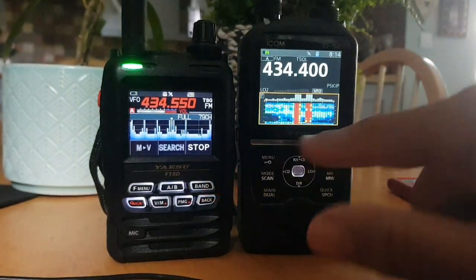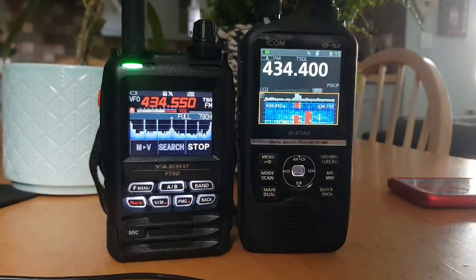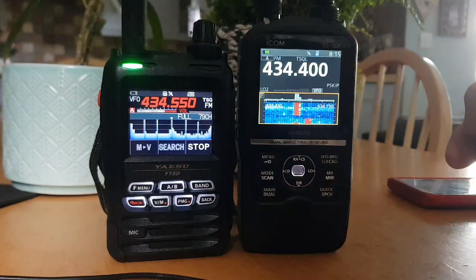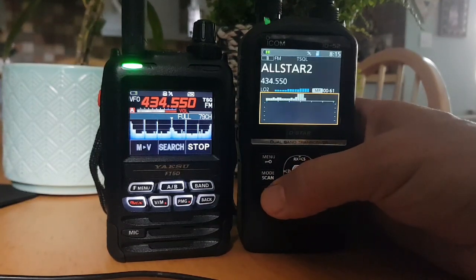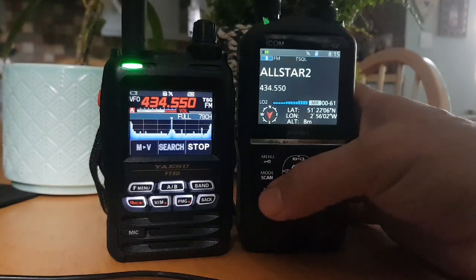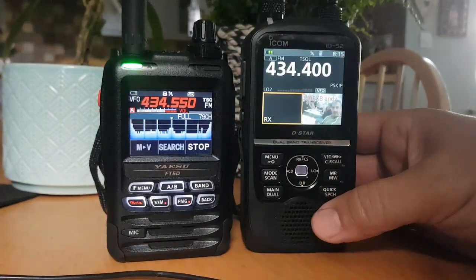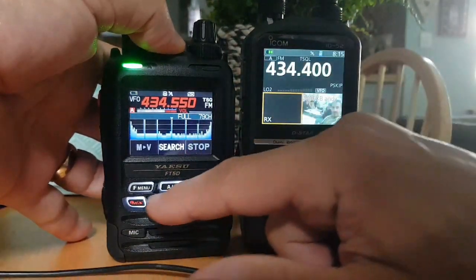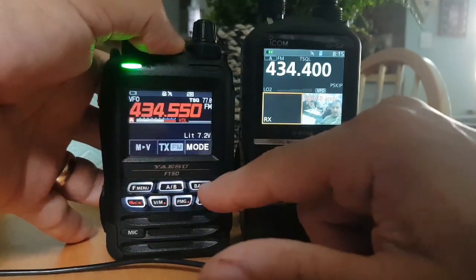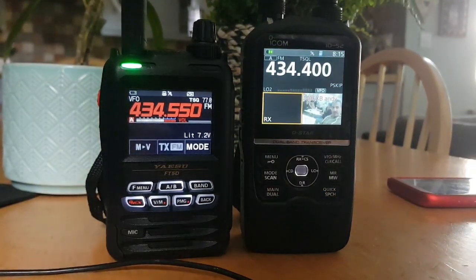Quality-wise, they're actually about the same — it's just that the ID52 has added some colour, and I'm sure they could do that with the FT5. They both do good Bluetooth. They both send photographs. On the ID52 you go Menu, down to Picture, and you can send pictures via D-Star and reflectors. You can plug in the camera microphone, or save the photograph to the SD card and send it that way.